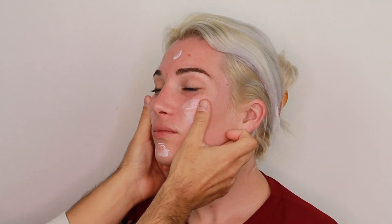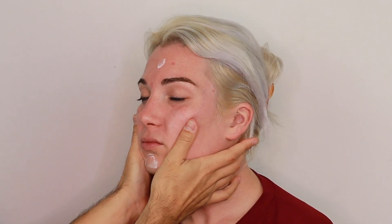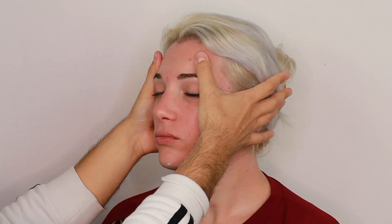First, I'm starting by massaging a hydrating cream into her face so that I can get the blood flowing. With this, we are awakening her skin.